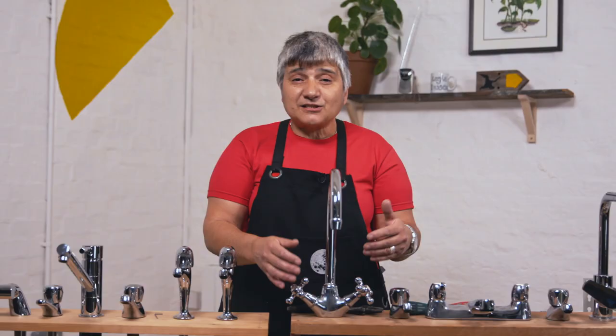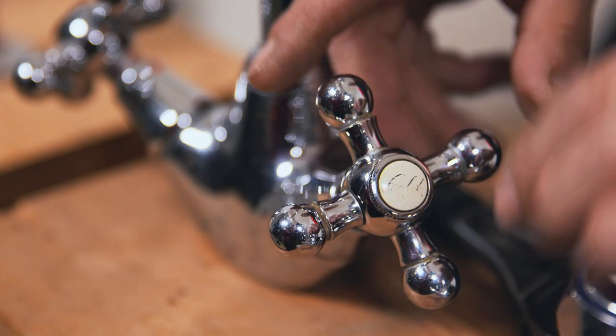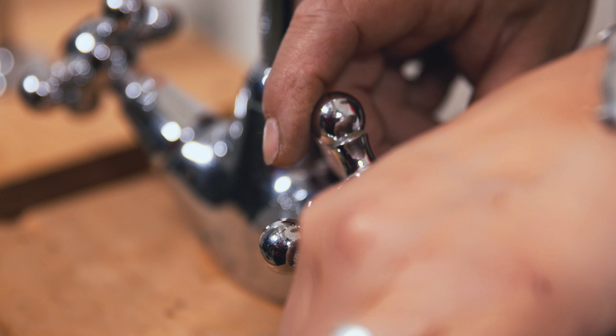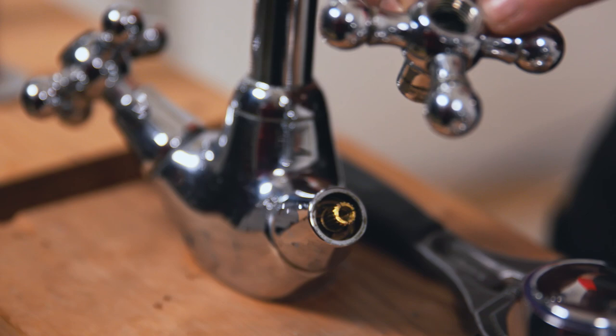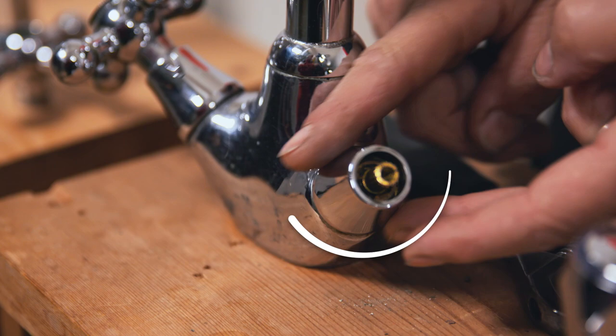So let's start with the more traditional sort of tap. I'm going to show you how to dismantle it, find the washer and change it. First thing you do is you unscrew the top. Inside there you'll notice there's a screw, so we undo the screw. You pull that off — if you keep the screw in there it won't get lost. Next you take off the shroud, just literally unscrew it. Something to remember: always put the plug in the sink, because you don't want to lose any of these things down the sink.